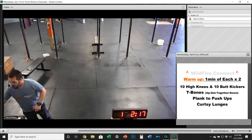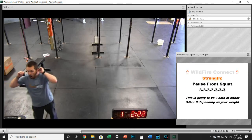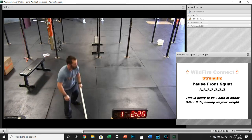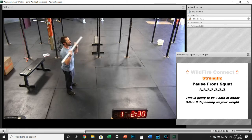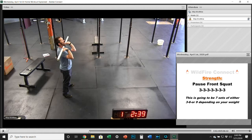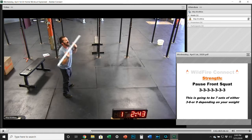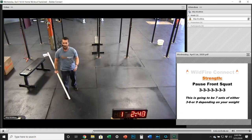For strength today, we have got seven sets of a pause front squat. If you're using that barbell, whether you need to clean it up or you've got a rack, you're going to be in that good rack position with elbows up. Get below parallel, hold for a three-count — three, two, one — and then drive right out of it. Make sure you're getting that three-second pause every single time.